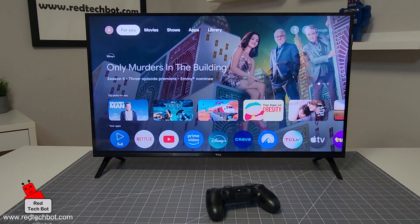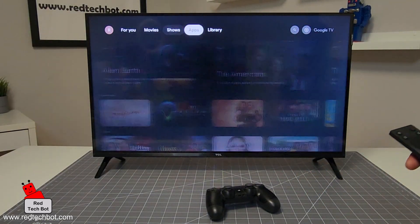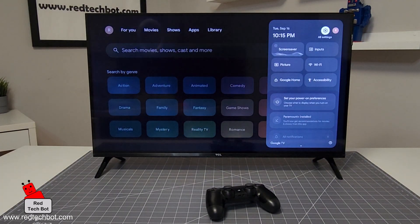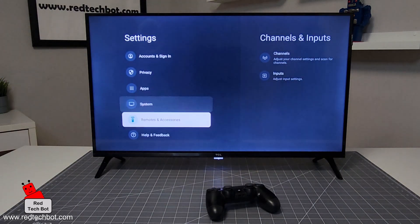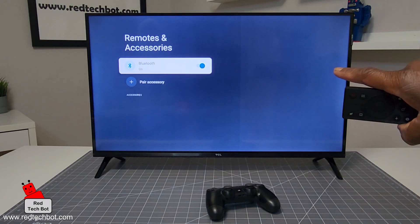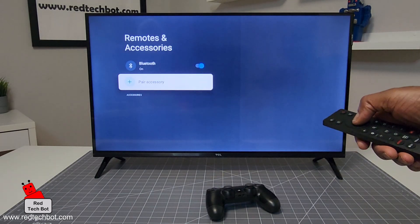First, on your home screen, go along the top to the gear icon and press on All Settings. Then roll all the way down to Remotes and Accessories. On the right you'll see Bluetooth is turned on by default, which is good. Then select Pair Accessory.